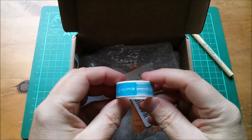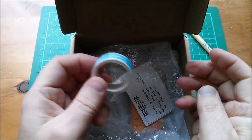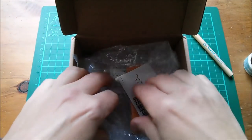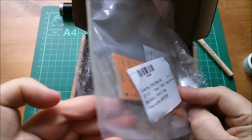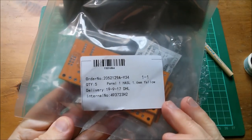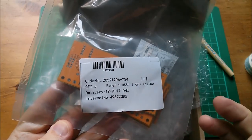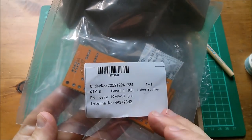There's masking tape in here — the idea is you use it to tape down your stencil if you're doing surface mount stuff. I'm not doing surface mount, I'm doing through-hole stuff. There are five boards in here; I only need one so I ordered the minimum order quantity of five. These are yellow, 1.6 millimeter thick, with a hot air solder leveling finish.